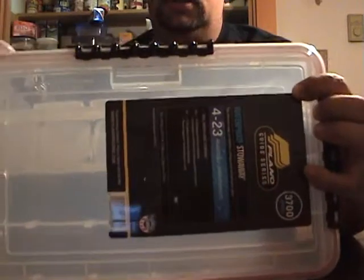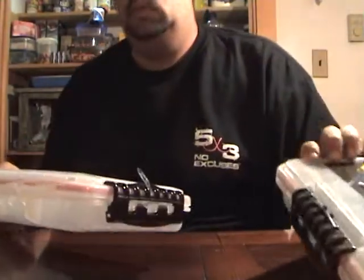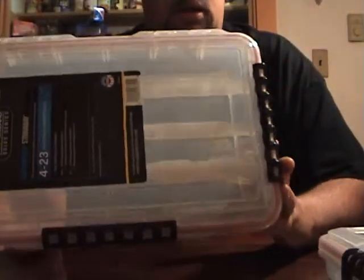I got two 3700 Plano waterproof boxes. A Tackle Junkie video got me hooked on these boxes for my PowerTeam Lures stuff, and to be honest I'm gonna convert a lot of my lures over to these. Really nice boxes — hold up a lot better than the regular Plano 3700s.